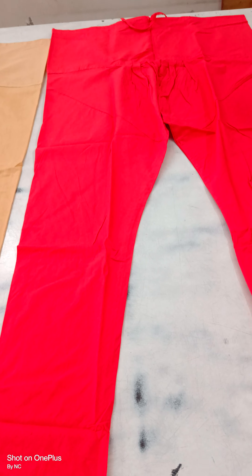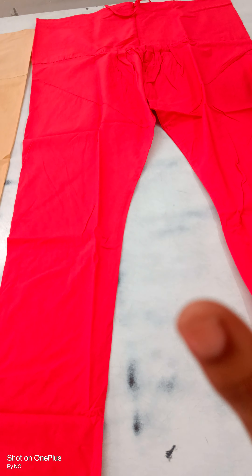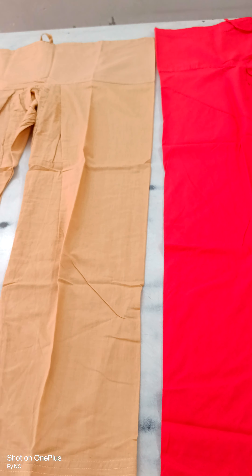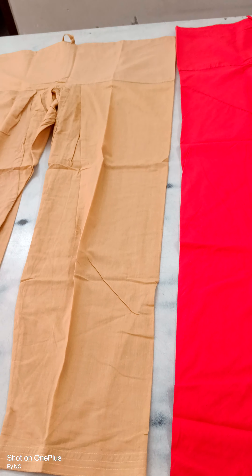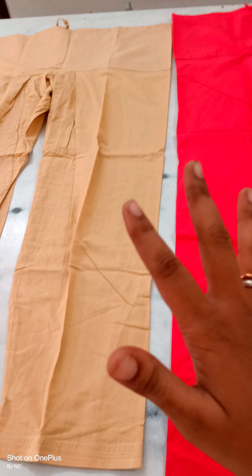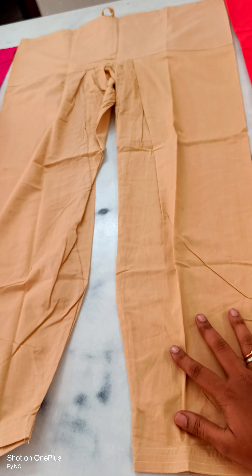This is pure cotton. The button will be tight and fitting. We will stitch according to orders. There will be 3 varieties based on orders, and delivery will be within 2 days time.